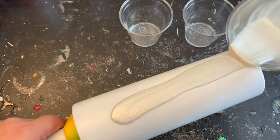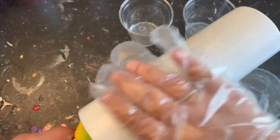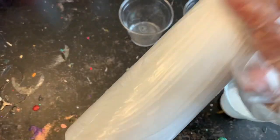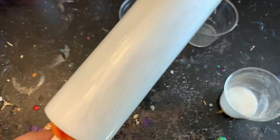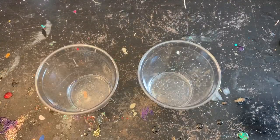Right after I mix my epoxy I'm going to do a stripe along the front of my tumbler and then a stripe along the back, and then I'm going to put it on my turner. Then we will be ready to mix up our alcohol inks into our other two cups.